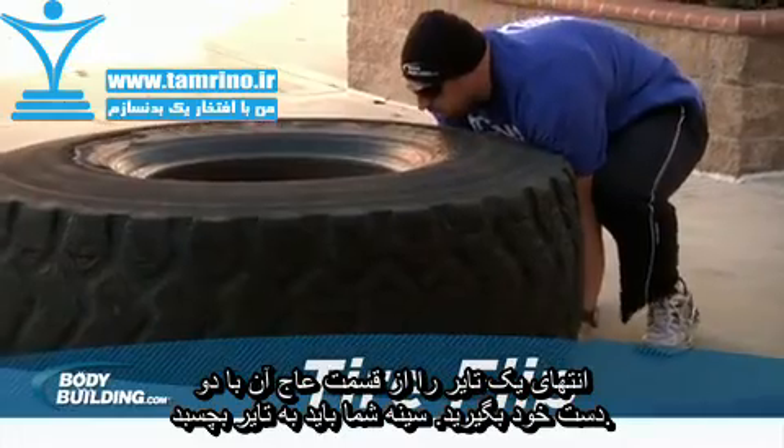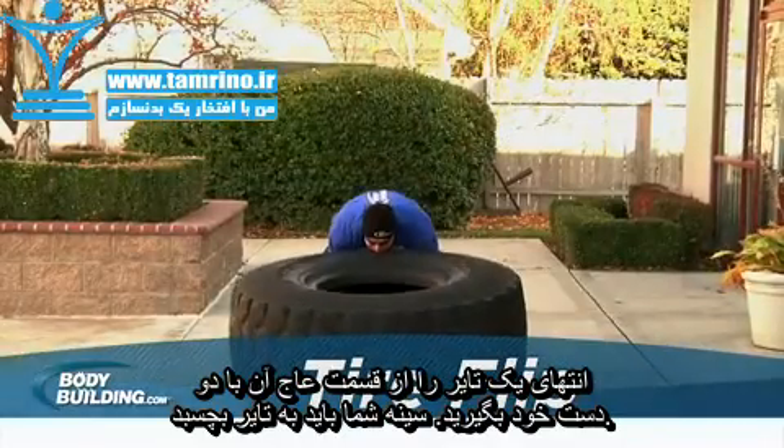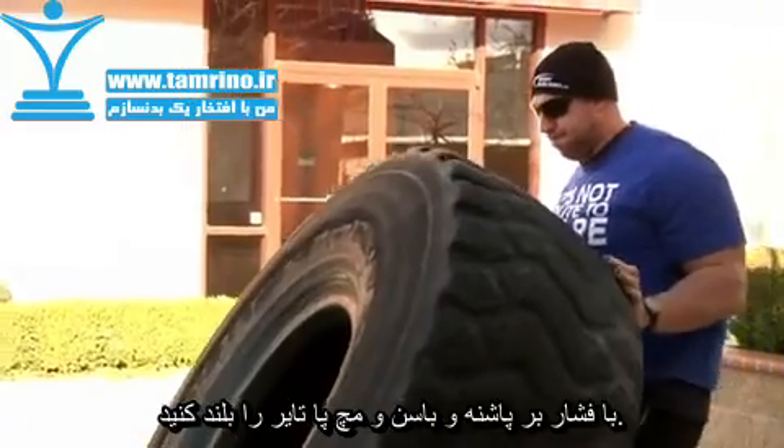Begin by gripping the bottom of the tire on the tread and position your feet back a bit. Your chest should be driving into the tire. To lift the tire, extend through the hips, knees, and ankles, driving into the tire and up.